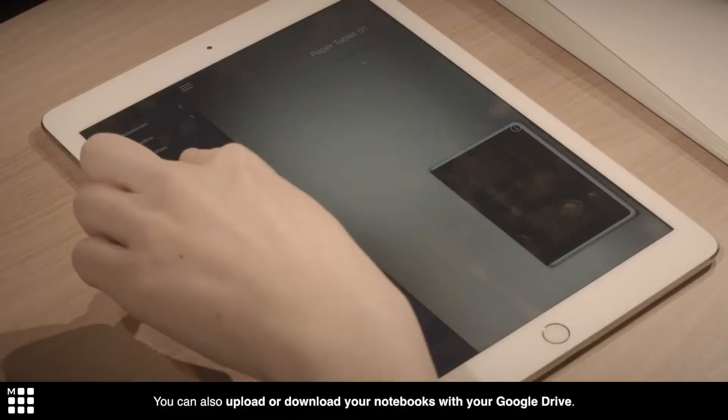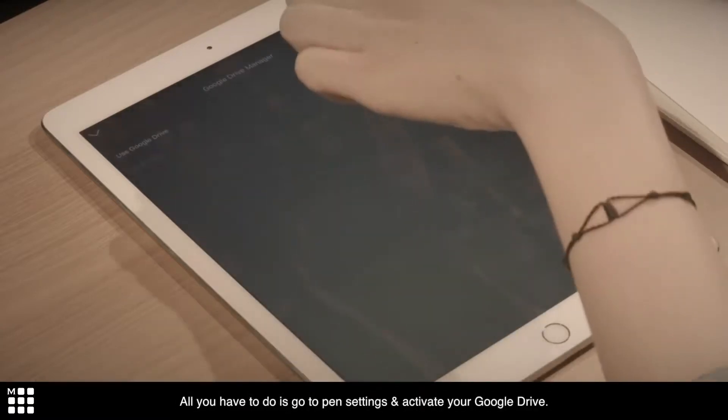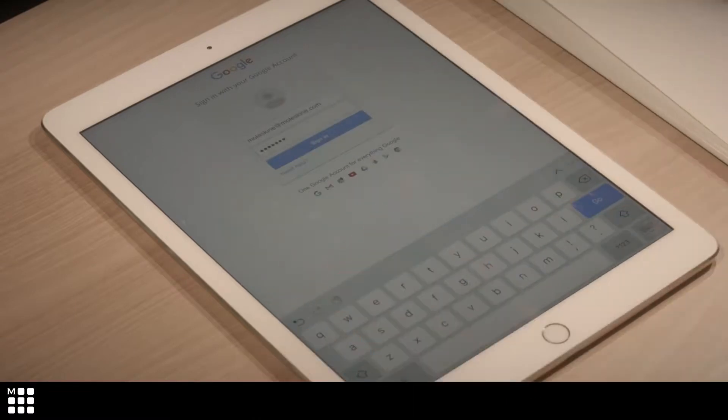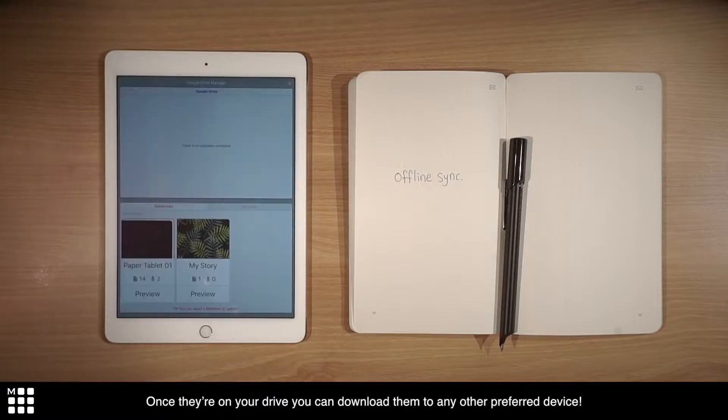You can also upload or download your notebooks with your Google Drive. All you have to do is go to pen settings and activate your Google Drive. Once they're on your drive, you can download them to any other preferred device.